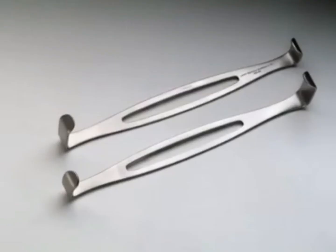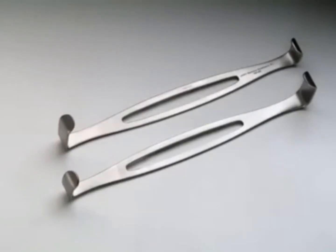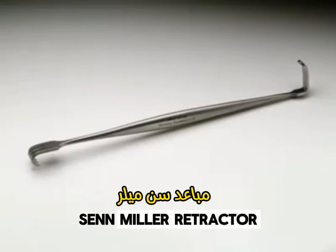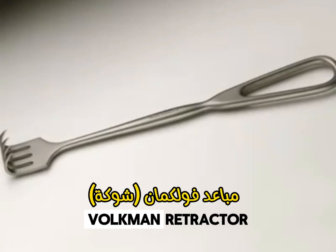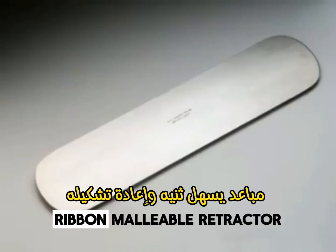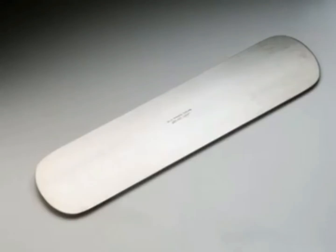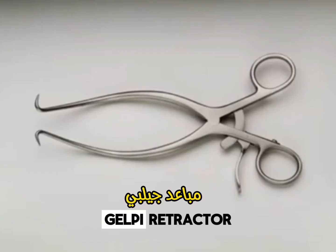Coker Forceps. Army Navy Retractor. Sen Retractor. Volkman Retractor. Ribbon Retractor. Wheatlaner Retractor.